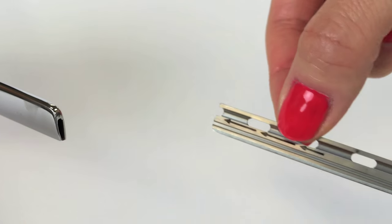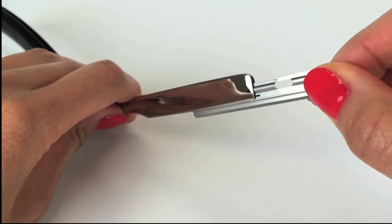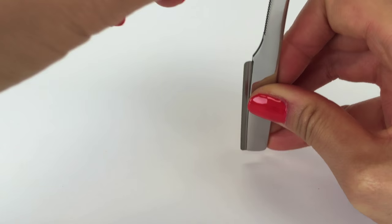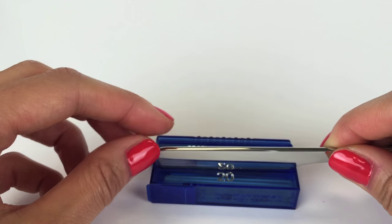Align the front tip of the razor at the end of a new blade. The blade should have arrows pointing in the direction of insertion. Carefully slide the blade in place. You may need to carefully push the razor in place by using a hard surface. You can also use the top of the cartridge for securing the blade.